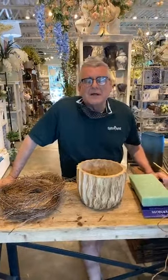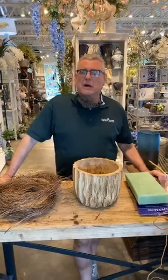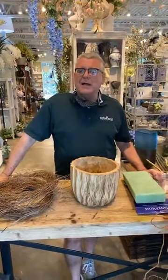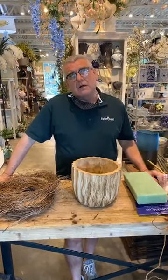Hey everybody, it's Chris from Tipton & Hearst, and it's time for another happy — like a bad penny, we just keep popping up every time. Hopefully y'all had a good weekend. I had an okay weekend.